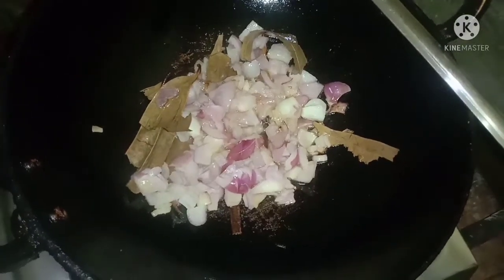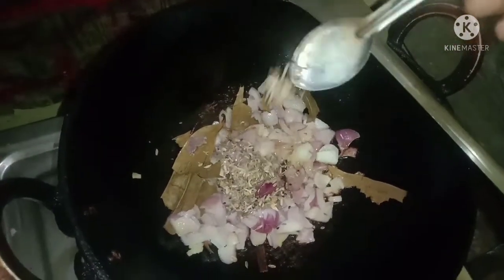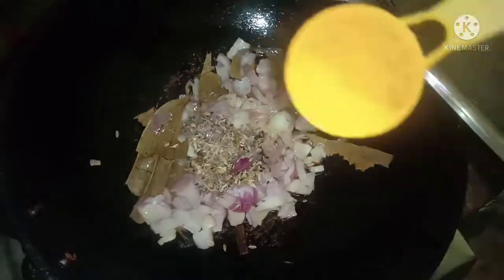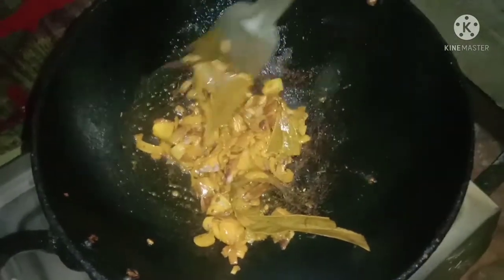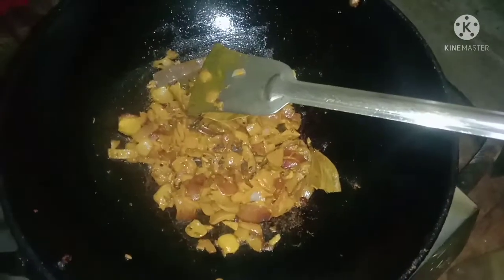I am going to put the jeera in the water. I am going to put the water on low flame. I will add the low flame to the oil. I will add the paste to the oil.